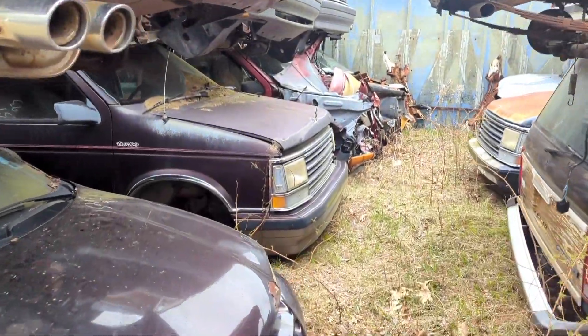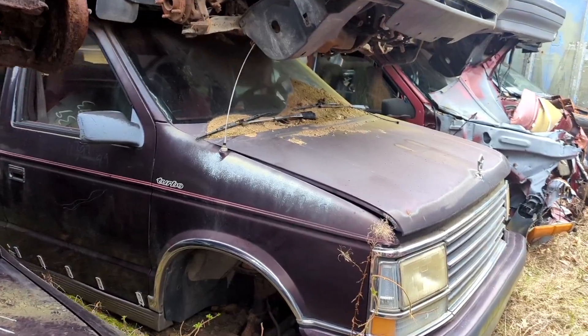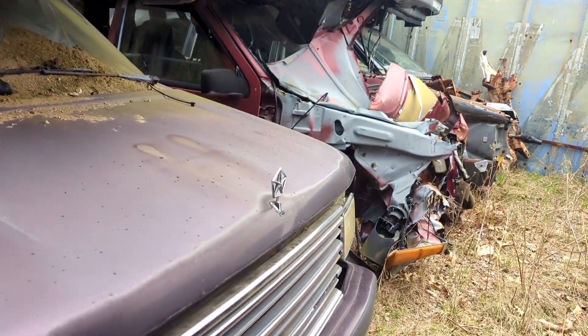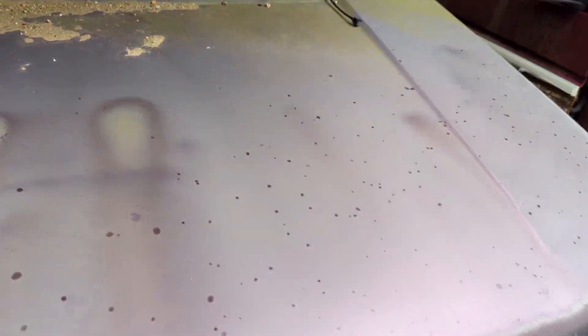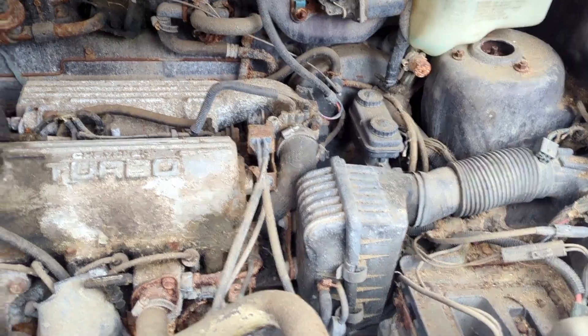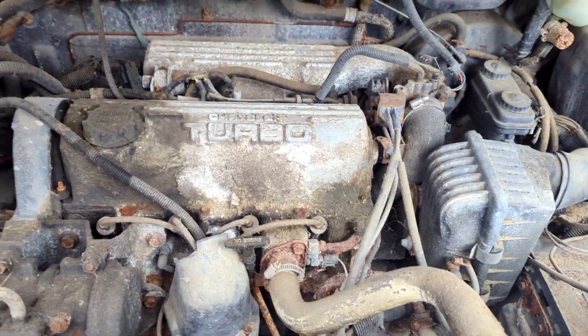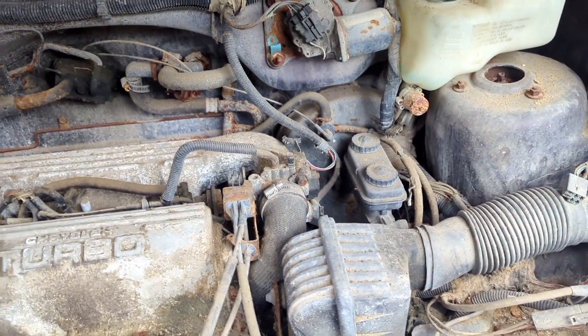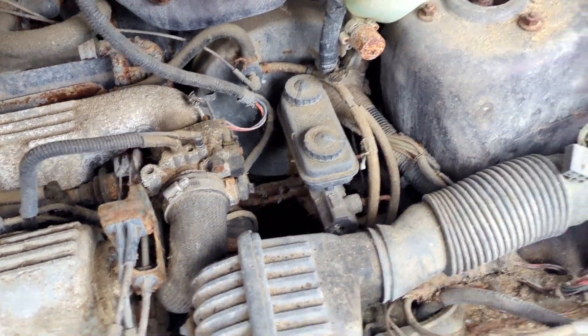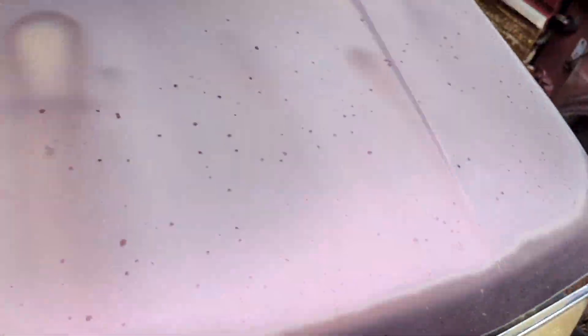Here's something that's pretty rare — see that? Turbski! Little Plymouth with a turbo motor in it — well, what remains. Tracer Turbo. I don't know where the turbo's at, but it's probably in there somewhere. Yeah, she's looking rough.